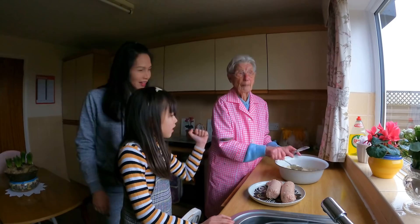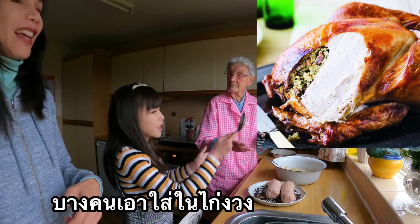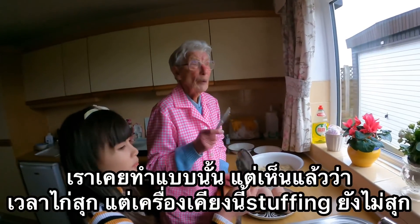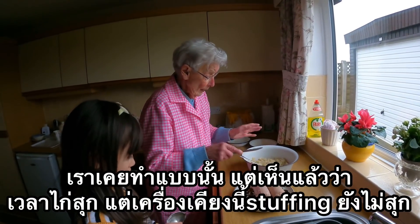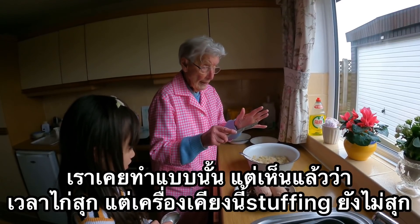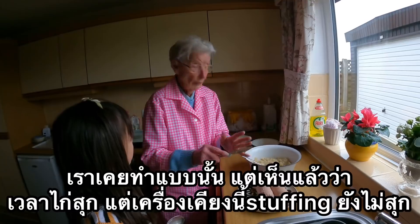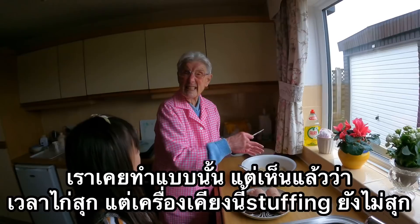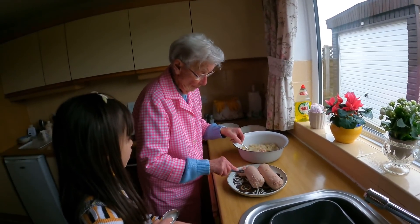Some people put the stuffing inside the turkey. But we used to know that — you find that the turkey's done and this isn't done when it's inside. So we don't bother putting it inside.